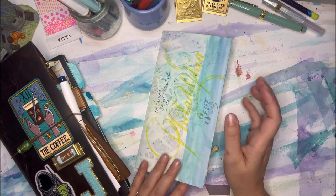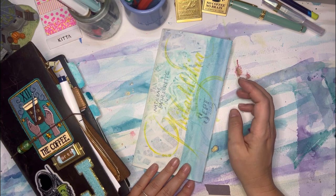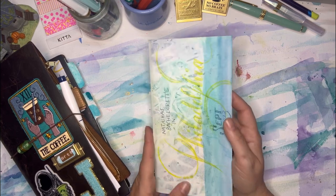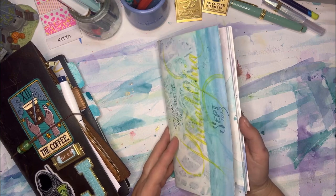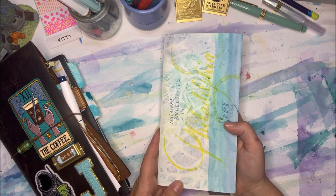Welcome back to my channel. If you are new here, I'd really appreciate if you would consider becoming a subscriber. My channel is really new and I am trying to find my peeps. If you are into stationery, art, journaling, and planning, then please join. And if you like this video, please hit the like button.